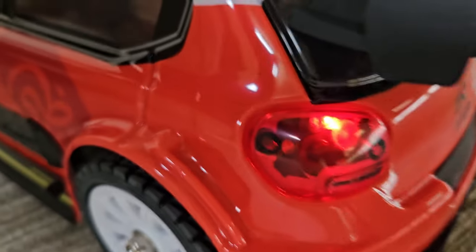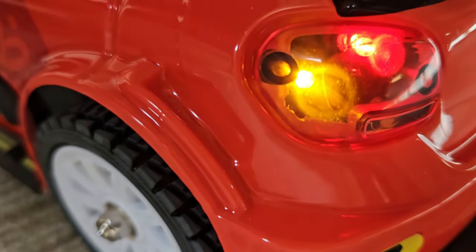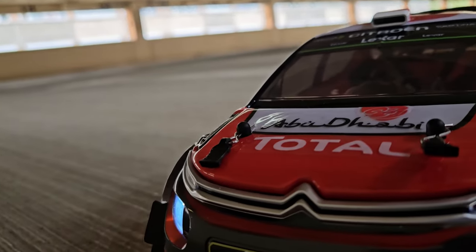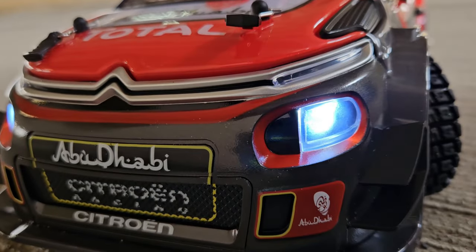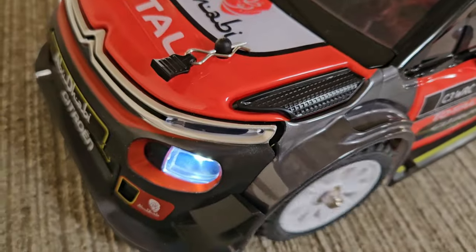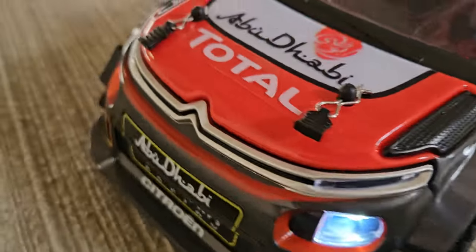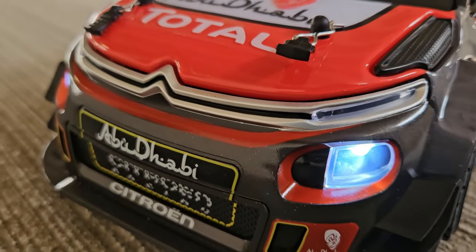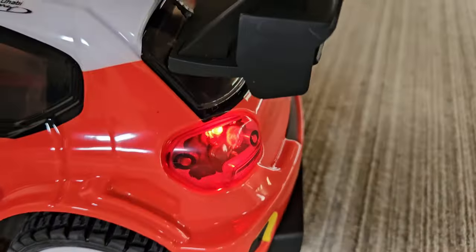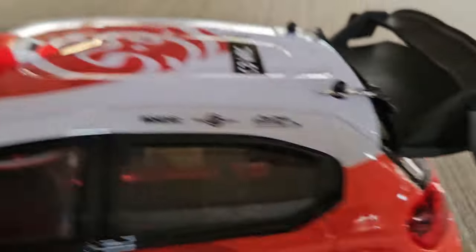Lights in the back as well. And turning indicators — not that you need that on an RC car, but you do have it, just in case you might want to take it shopping. Check out the servo — seems alright. There's also a different mode for the lights, just in case you want to unload after you've been shopping. And of course you can turn the lights off.